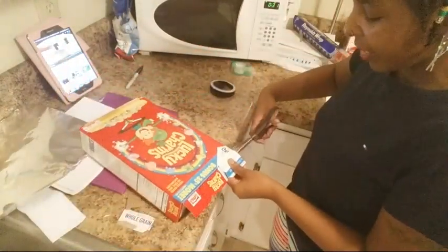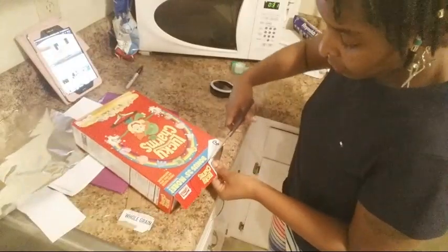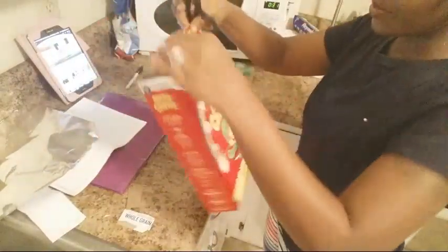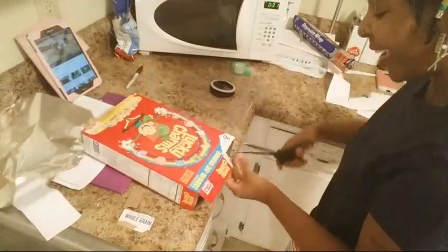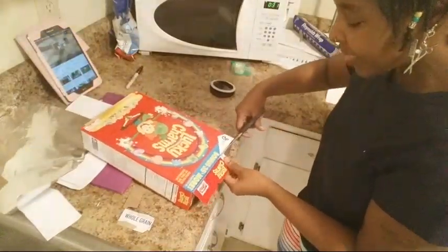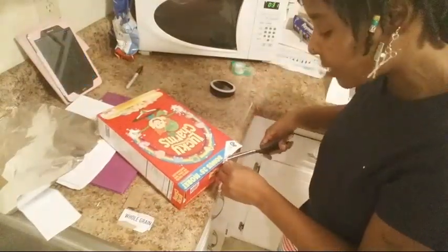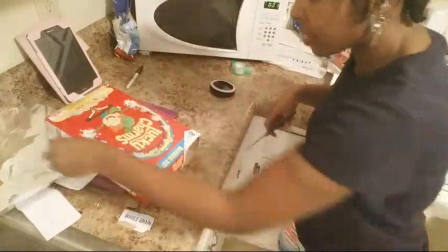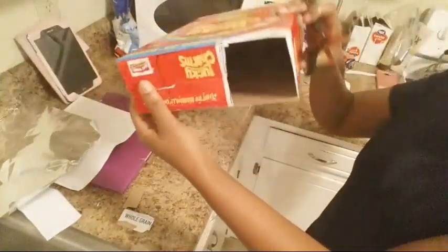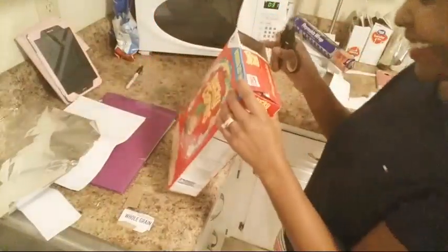It's kind of hard to cut the cereal box — you never think about cutting one. I am OCD so I have to make sure everything is perfect. Don't forget to press that subscribe button. I saw some comments come up but didn't get to see them — comment again if you want me to respond. Okay, so we got one of the boxes cut out — it looks crazy, I know.